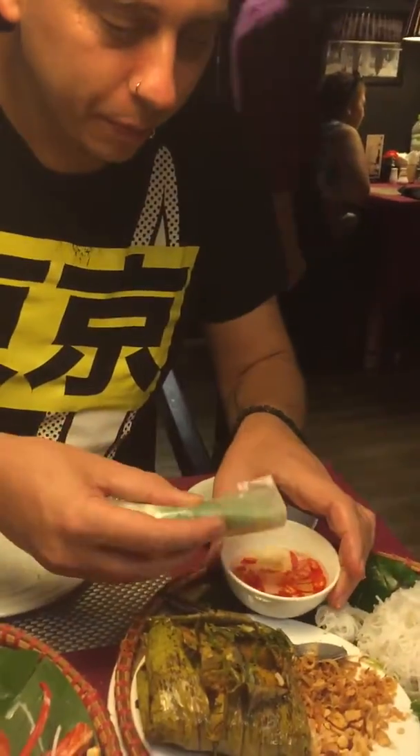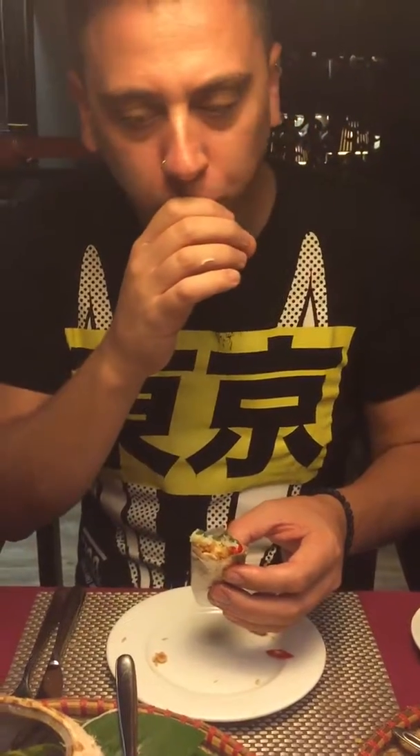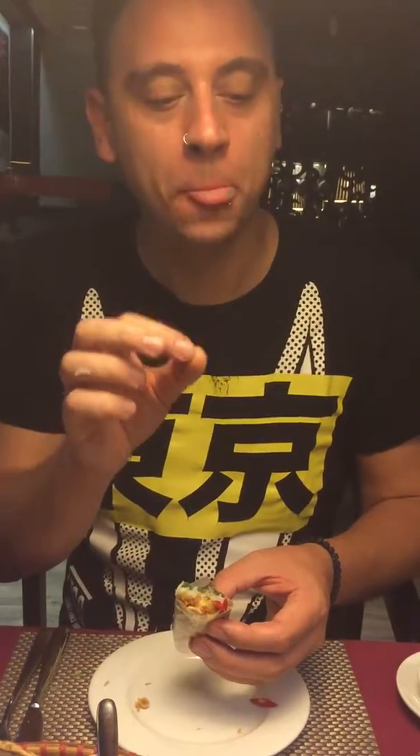So we're going to try it now. Absolutely delicious — snake in the spring roll. Brilliant!